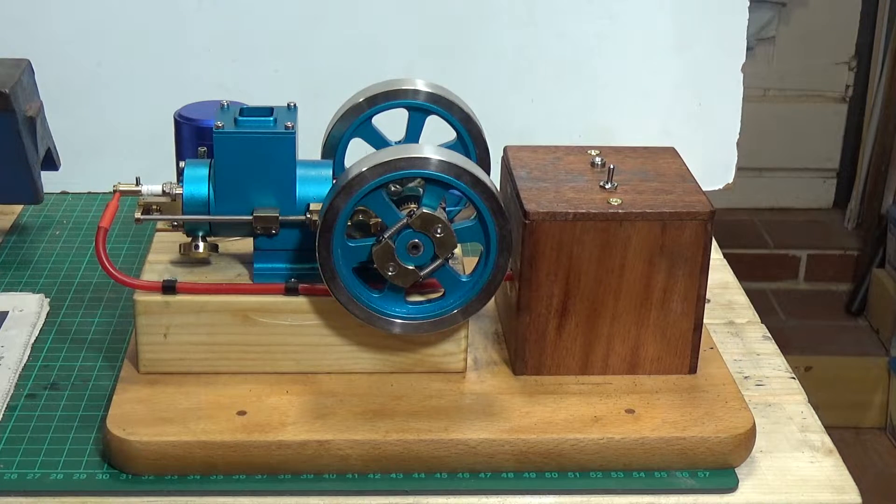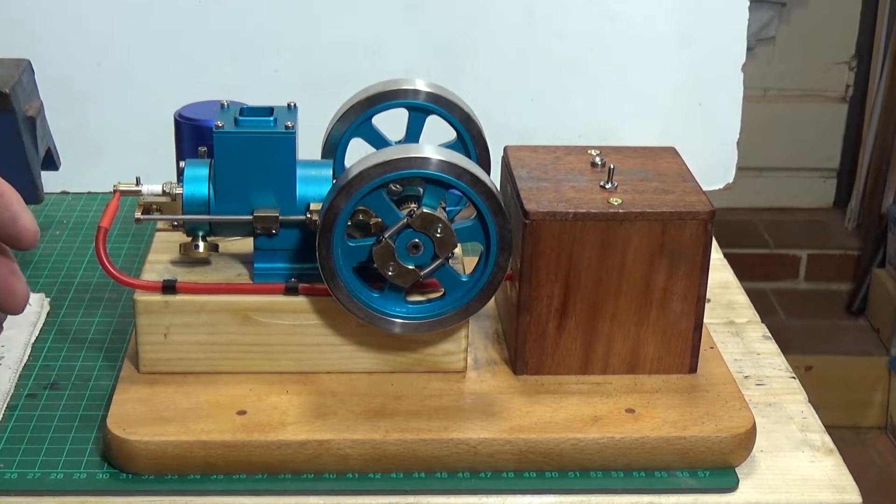Well, there you have it, the Chinese hit and miss engine which I got from Banggood. A couple of things for anyone who is thinking of getting one of these — I found this extremely difficult to get running. There are a few things that you really need to know.